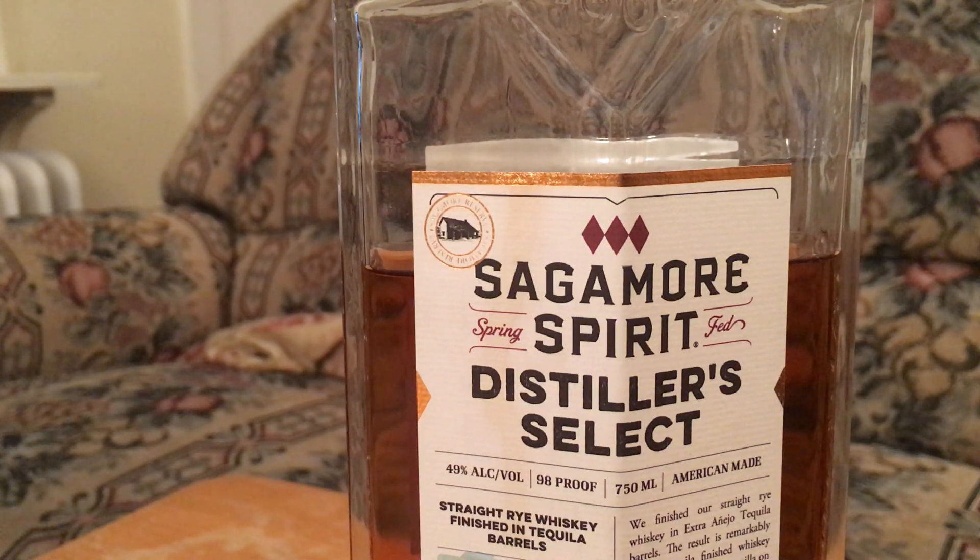This is finished rye done right. If anyone watching this is tempted to try it but scared away by the word 'tequila,' don't be — it does not taste like tequila. It's reminiscent of what it was finished in; it takes the best qualities of tequila without picking up anything that could overpower or lessen the complexity.